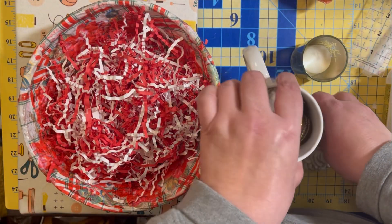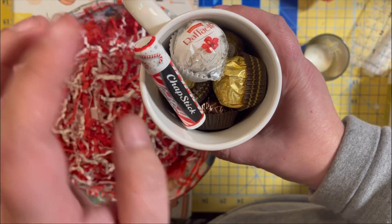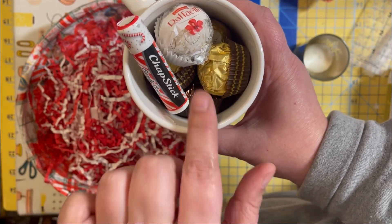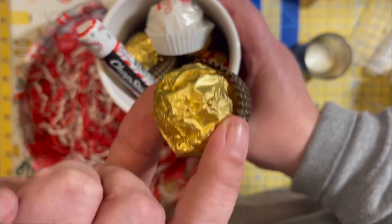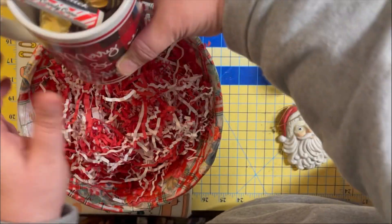I filled a mug with a little peppermint chapstick, some chocolate covered cherries down in here, and then some Ferrero Rochers. I'm going to put that in the basket.